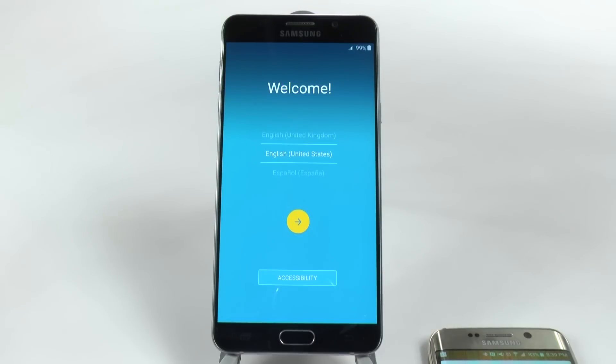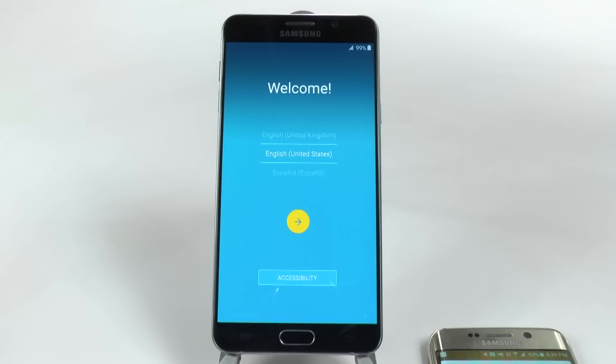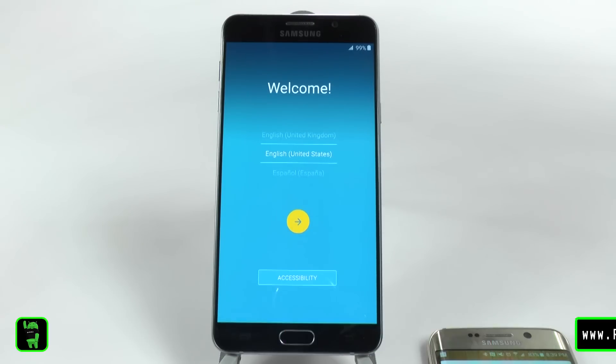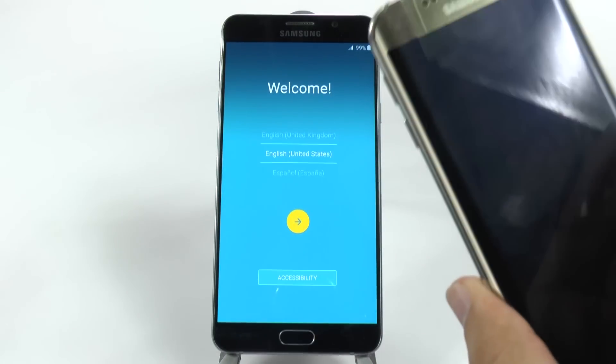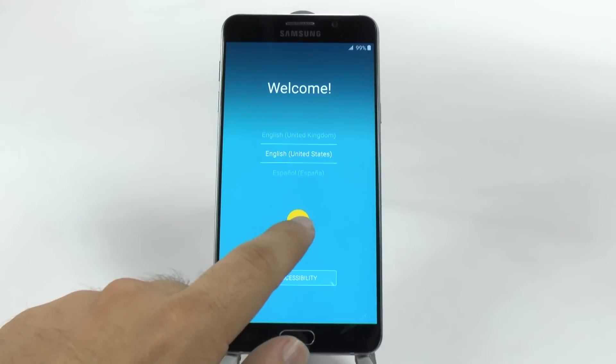Hello! This is Ricky, the Android guy. Hey guys, today I'm going to be showing you how to set up your Galaxy Note 5. You want two things for this: the first is a stable internet connection — I recommend Wi-Fi over LTE, but it's up to you. And then you want your old phone that you are upgrading from to do it the faster and quicker way. Let's go to it and show you how it's done.